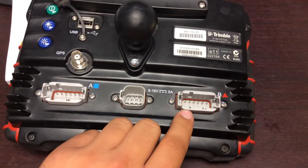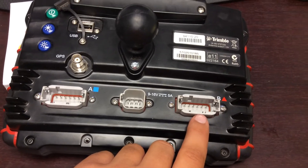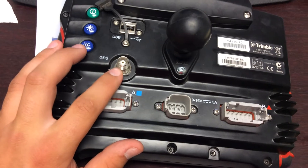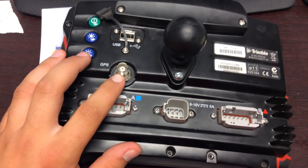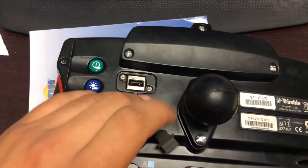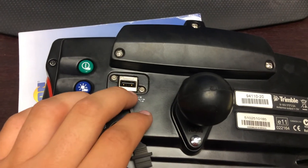Port B is where you would hook up your Easy Pilot or Easy Steer or some kind of auto guidance system. This is also where you hook up your GPS cable to get communication from your top globe. And this is your USB port for storage or to save configurations.